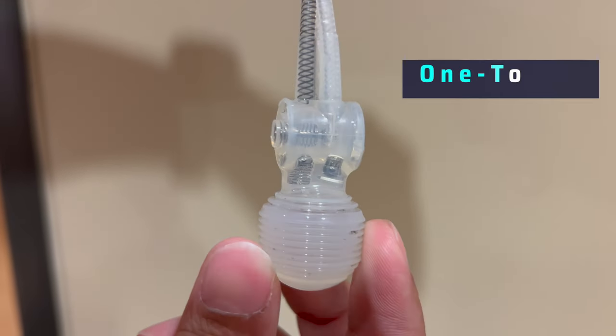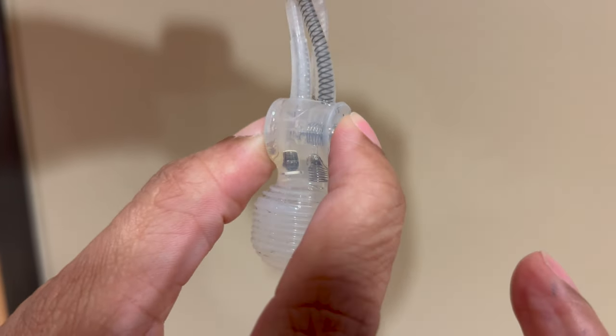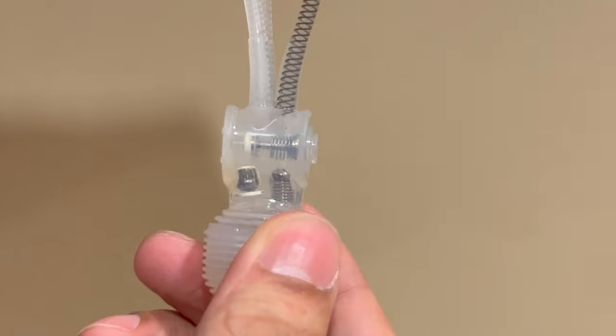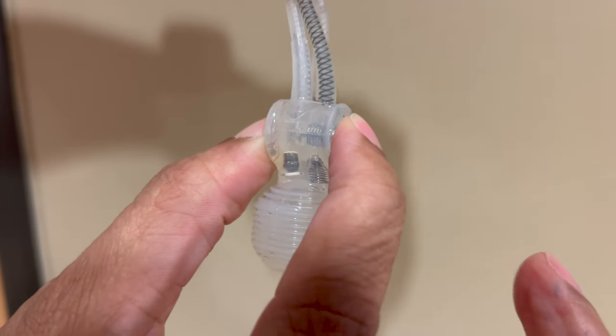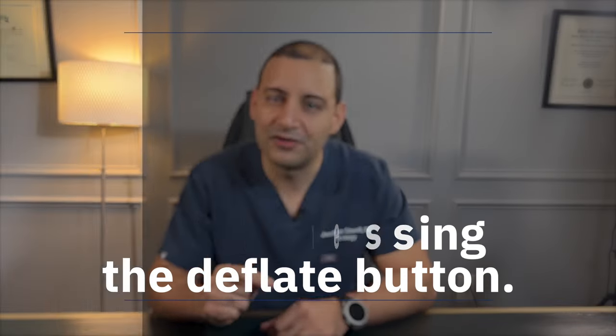The one touch has a bulb similar to the classic and a deflate mechanism right above the bulb. Its shape is like a small square with hollow walls and a flat button. It is called one touch because in theory the patient can press the deflate button for just a few seconds and release it to allow the cylinders to naturally deflate, without needing to squeeze the penis. However, in practice most men do squeeze the penis while pressing that deflate button to release the fluid back to the reservoir.